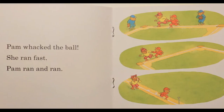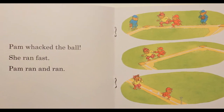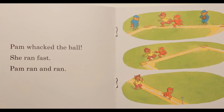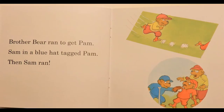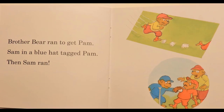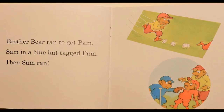Pam whacked the ball. She ran fast. Pam ran and ran. Brother Bear ran to get Pam. Sam, in a blue hat, tagged Pam. Then Sam ran.